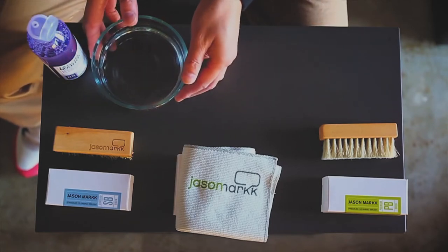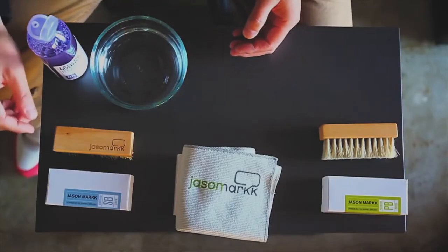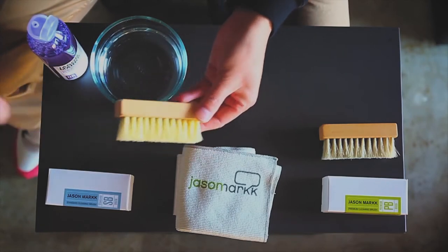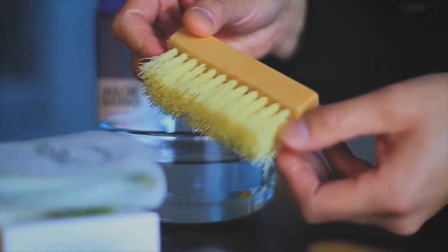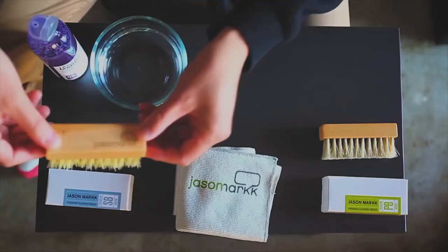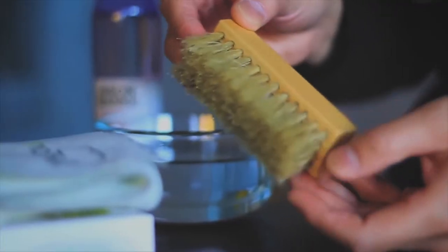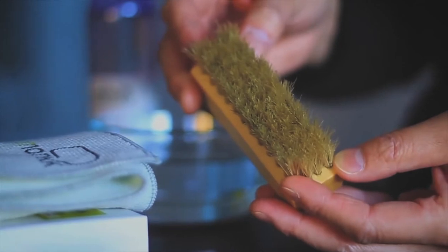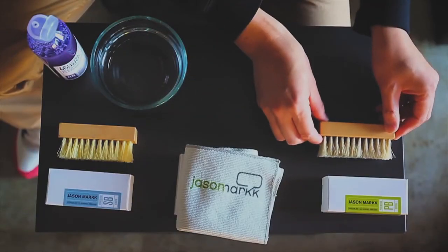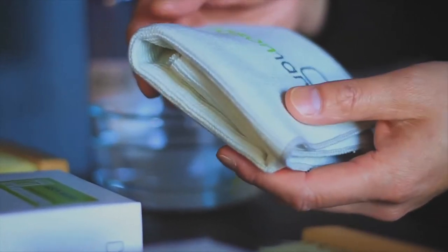First thing you want to do is grab a bowl of clean water. I have two brushes here. Our first brush is our standard cleaning brush, which has a stiffer bristle that's great for all-around cleaning. Next I have our premium cleaning brush — it has a softer hog bristle that's great for delicate materials such as suede and nubuck. And lastly we have our premium microfiber towel.